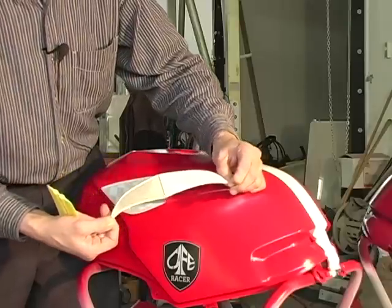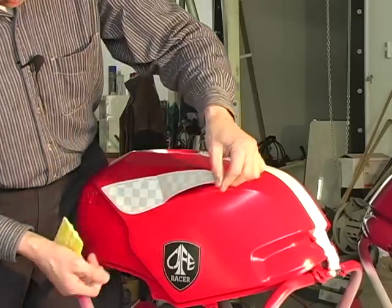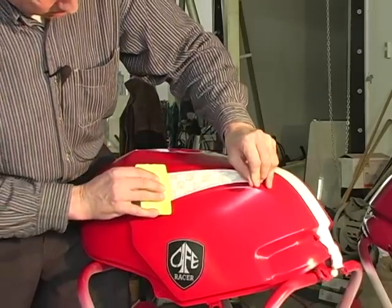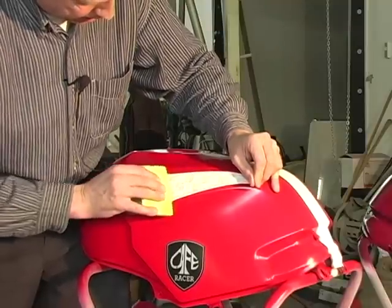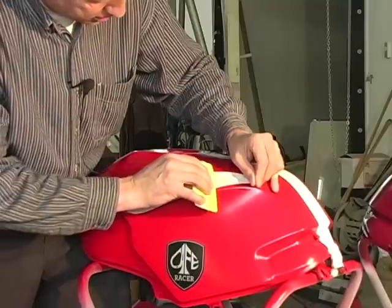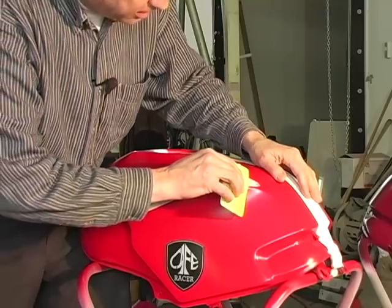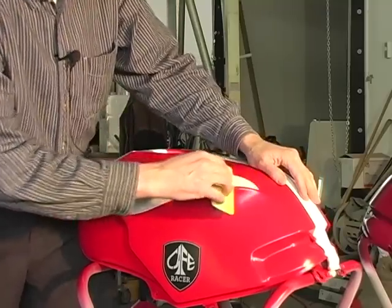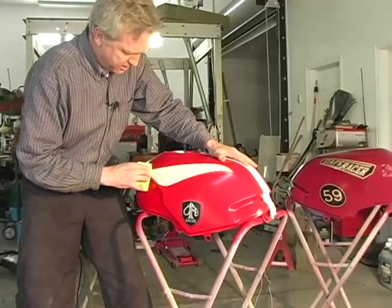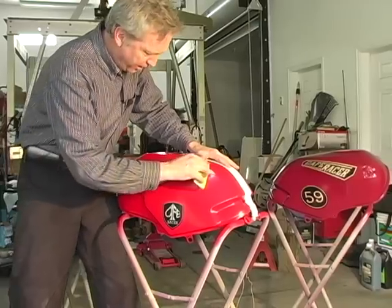Peel the backing off the back side of the decal — make sure you don't touch the decal itself. Pull the backing paper out of the way and then just stretch just a little bit and start to iron that back, making sure you don't get any little air bubbles trapped in there. I like to go back and forth across that paper so you don't scratch the decal itself — just iron that back out of the way.